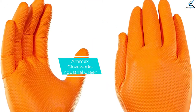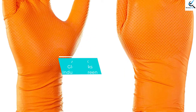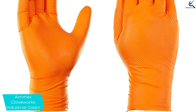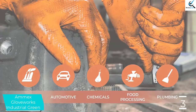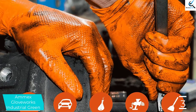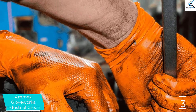At number 3, we have the Ammex Gloveworks Industrial Green gloves, which are up for just about any tough task. Of all the gloves tested, their thick nitrile material resisted cuts and punctures the best. The outside is textured with small bumps that greatly increase friction when working with wet or greasy materials, reducing the risk of dropping whatever you're holding.